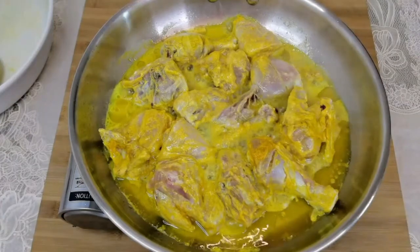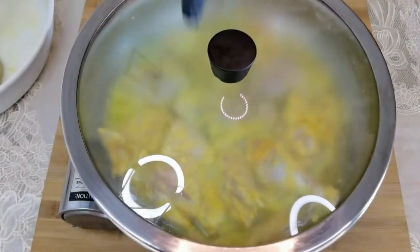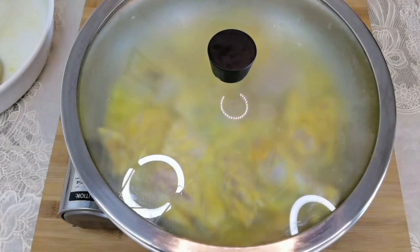Cover and cook for about 10 minutes. Since this is a dry roast, we don't have to add water — the water from the chicken and yogurt provides sufficient moisture for cooking the chicken.